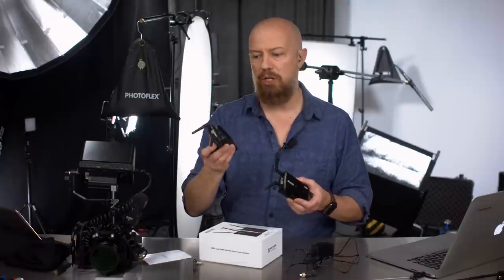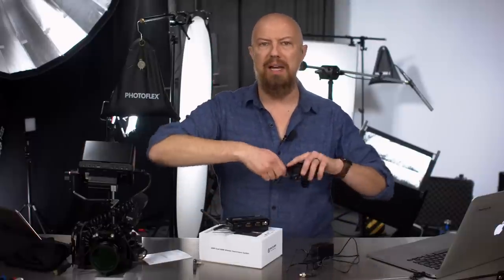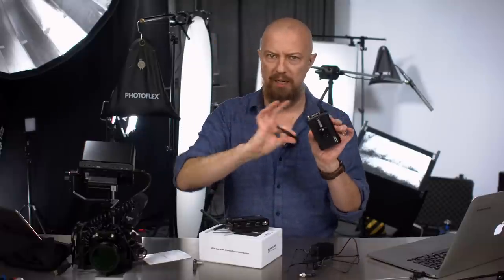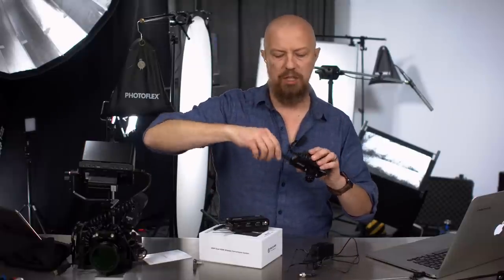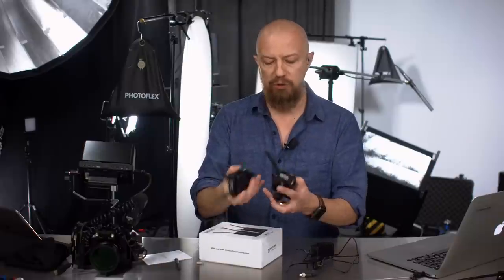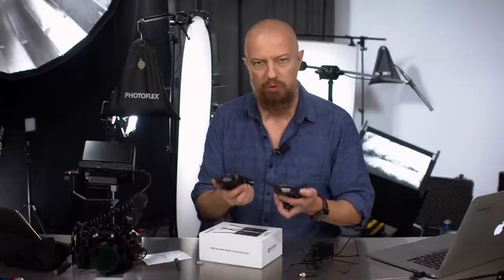Here's what we get: two parts — a transmitter and a receiver. It comes with five antennas, which is really nice — an extra one included. They unscrew easily, fold away nicely for packing, and you can bend and rotate them into whatever position you want.